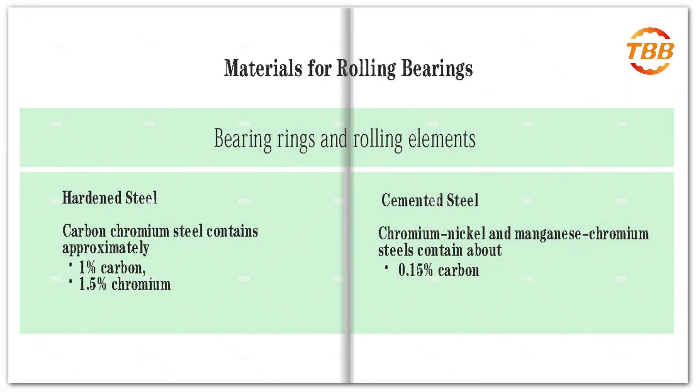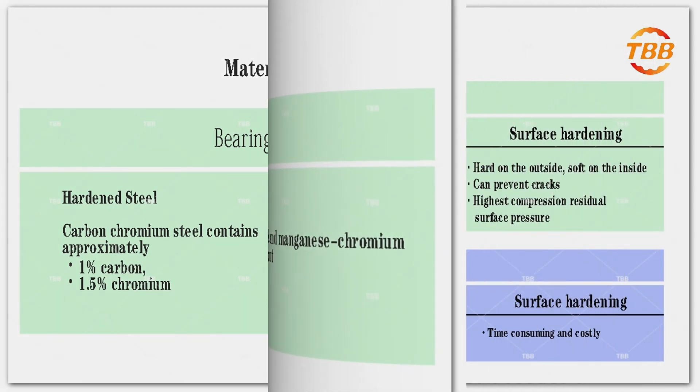These are the bearing materials. This illustration shows common primary materials for bearings.